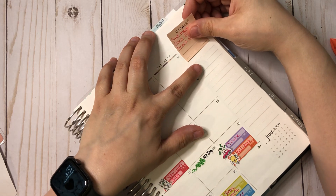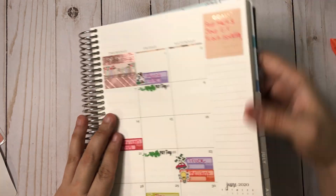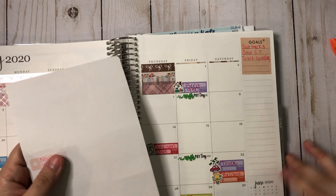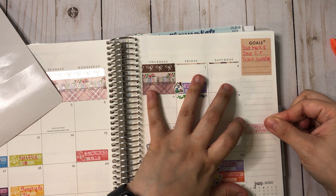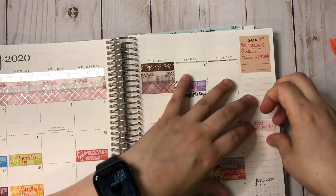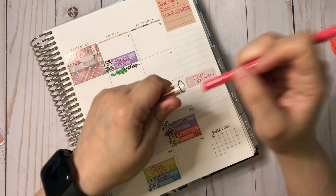This is an Erin Condren sticker with my goals: save money, put more money into my emergency fund for cases like this, and track spending. Next month I know about my niece's birthday — I haven't gotten her anything yet.